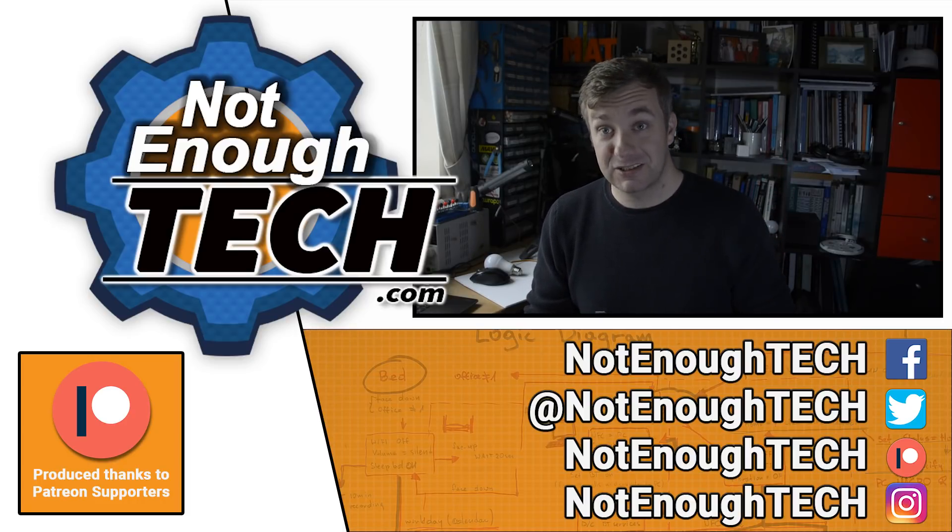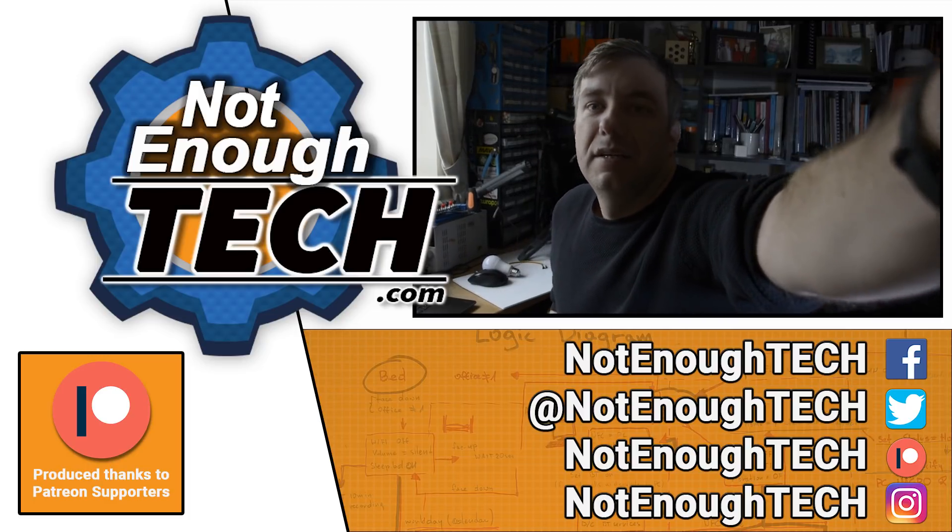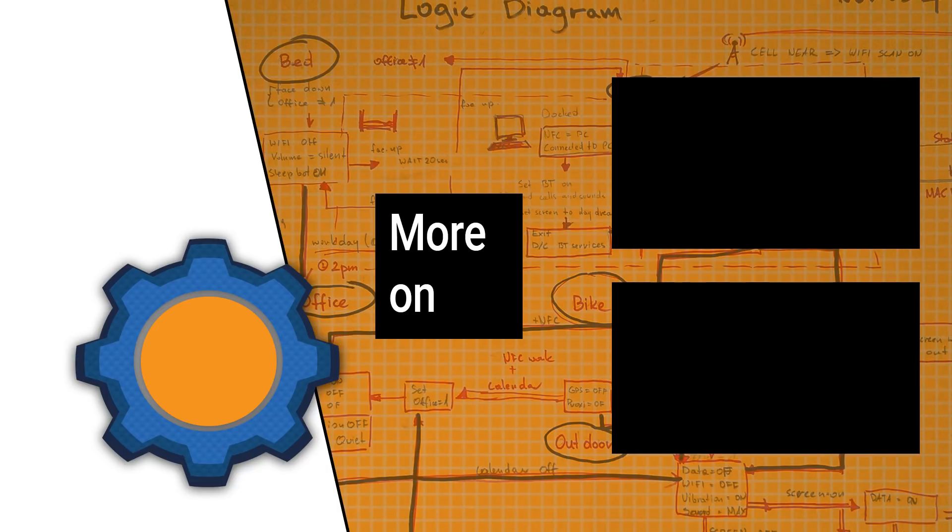Until then, thanks so much for watching, and I'll see you in the next video. Take care. Bye.